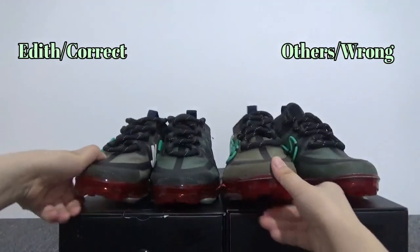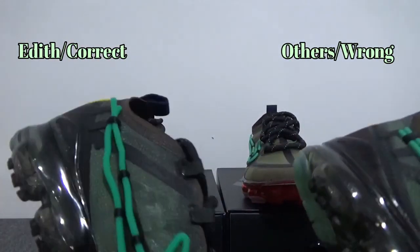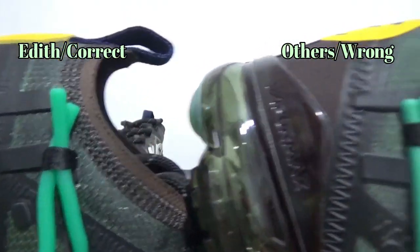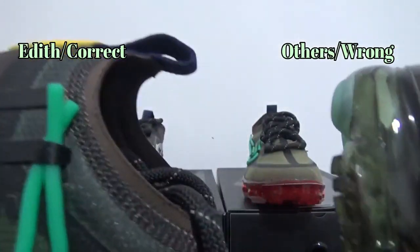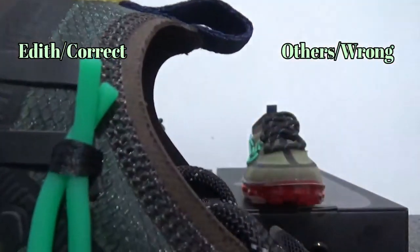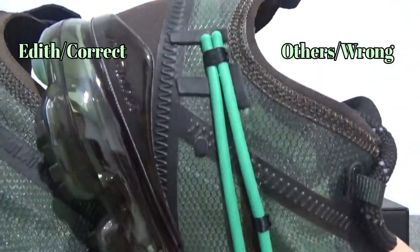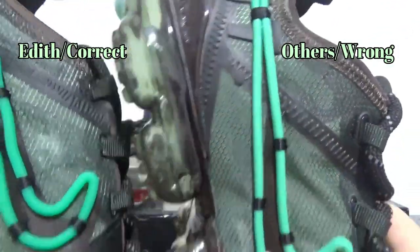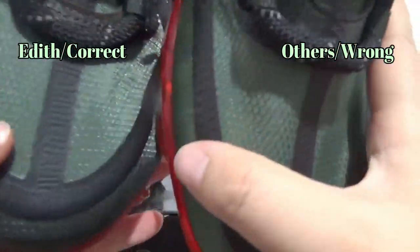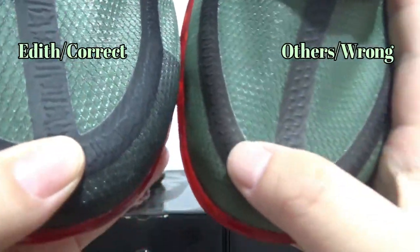Now let me show you the left shoe of each version. Same problem right here. And on the end of the green explosion on the authentic version, two green lines are crossed with each other. And on the fake one, on the green explosion on the black stripe — they also have the same problem with the black stripe and the white lines on the black stripe.